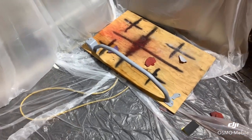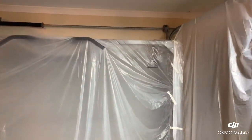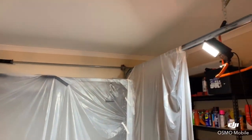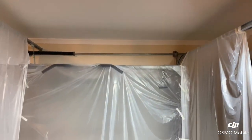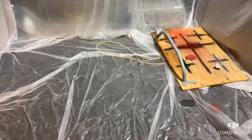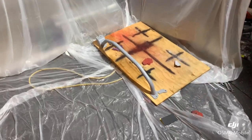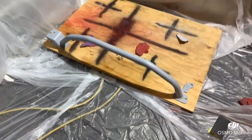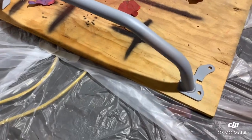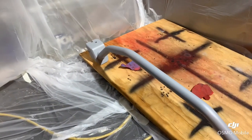I went to Bunnings and got a few drop sheets. I've got my trusty work light up there and set up a little spray painting booth in the garage, because it is wet outside and will be for the rest of the week. So if I want any hope of being able to finish this thing before then, this is the only way I'll be doing it. We'll get to sanding and see how it comes up.